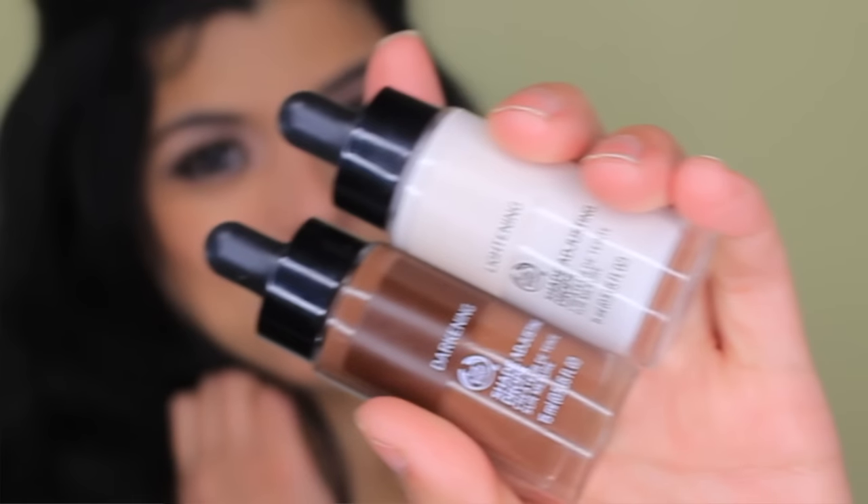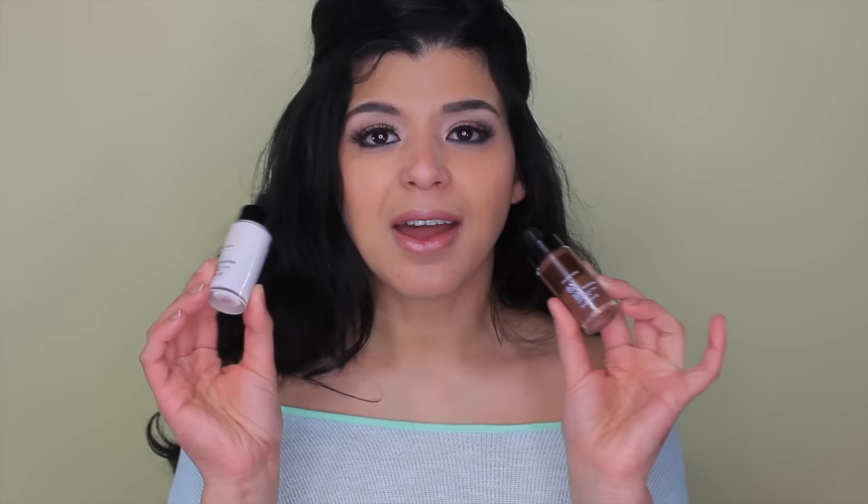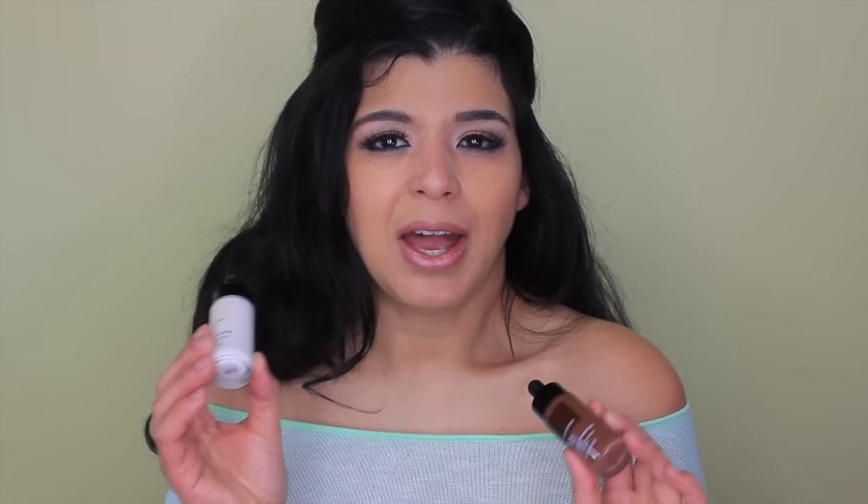Especially being Latina, it's not the easiest task to find the perfect color for my skin. So I always wondered about drops to change the shade of your foundations. When I saw that the Body Shop was on Octoly — I'll link the website in the description box — they sent me this so I can try it and review it for you guys.